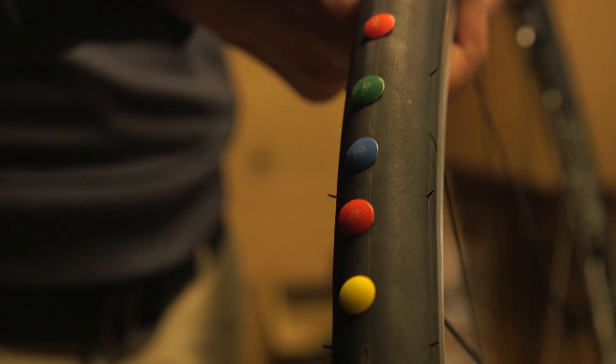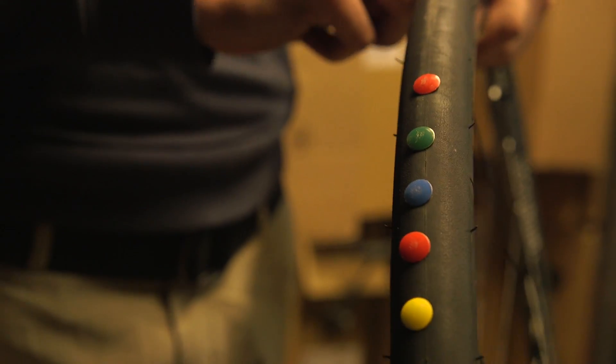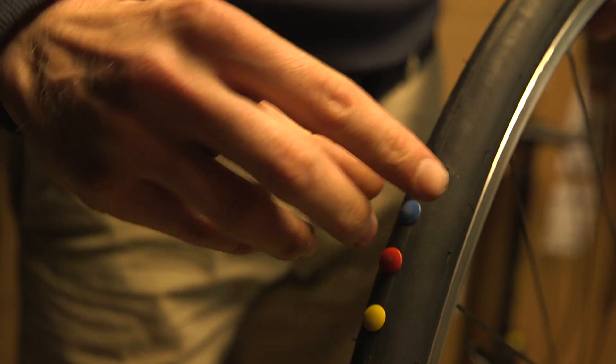We've got five pins firmly embedded in the tire here, and the tire's at the moment perfectly inflated — there's no loss of pressure at all. So I'm just going to take them out and see what happens. You can see a bit of sealant coming out there, and a bit of sealant there as well, and there's a hissing noise. I'm just going to spin the wheel, because that's what would be happening if you were riding.